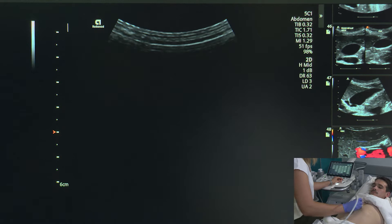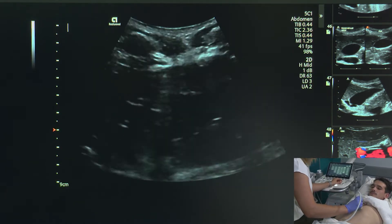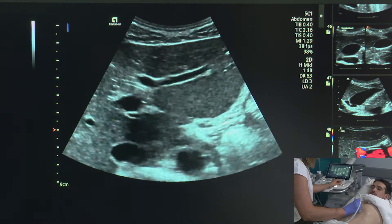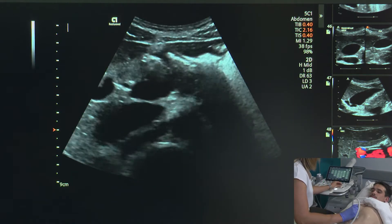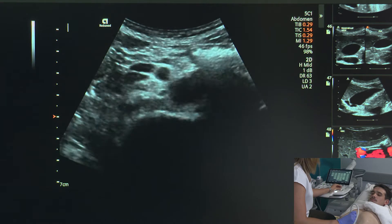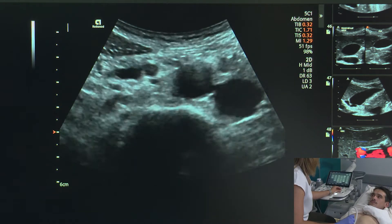When we interrogate an organ, we always want to make sure that we do at least two sweeps. So I'm going to start again just superior — a big breath in and hold that breath. Here we have the aorta that I'm following all the way down, and breathe normally. Once we get to about the mid portion of the aorta, holding a breath in doesn't really help us anymore — it's just about having enough pressure.